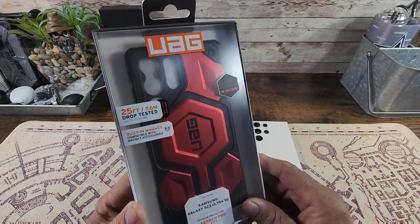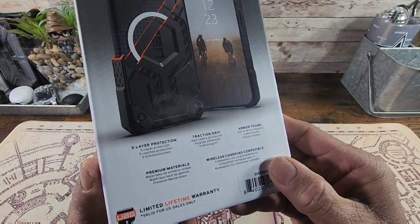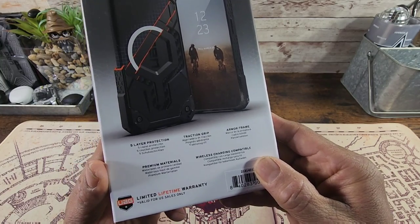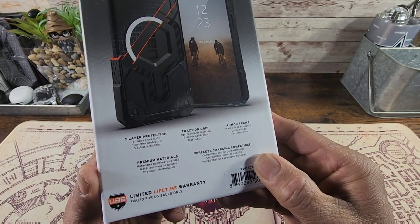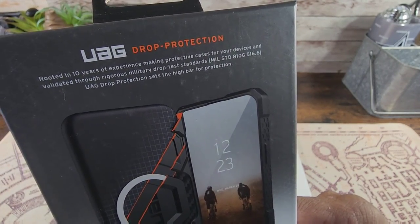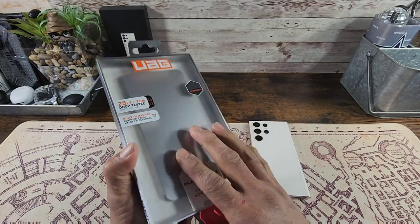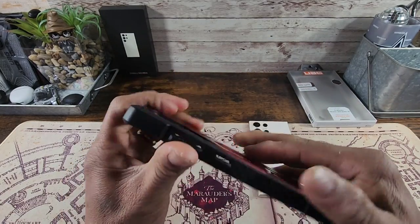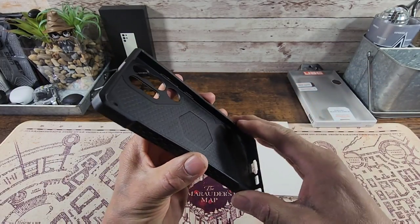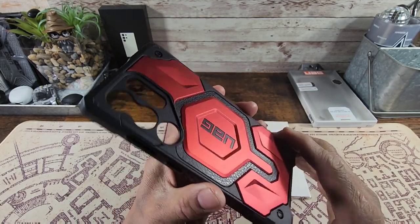All the information you need to purchase this case will be down below in the description area — there'll be a couple of links, one for Amazon and the other for the UAG website. On the back we got some information here: five-layer protection, traction grip, armor frame, premium materials, wireless charging compatible. You do get a limited lifetime warranty, valid for U.S. sales only. Let's go ahead and get the case out of this very nice packaging. It's got plenty of flex, TPU on the top, bottom, and sides, with a lot of corner protection.